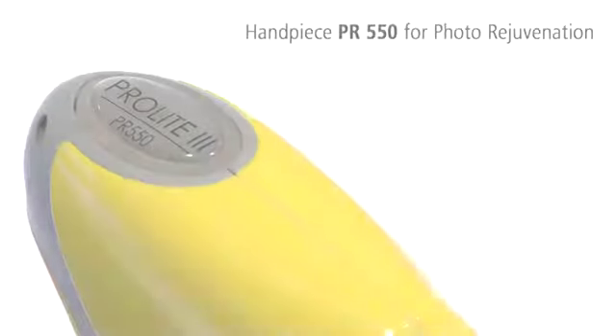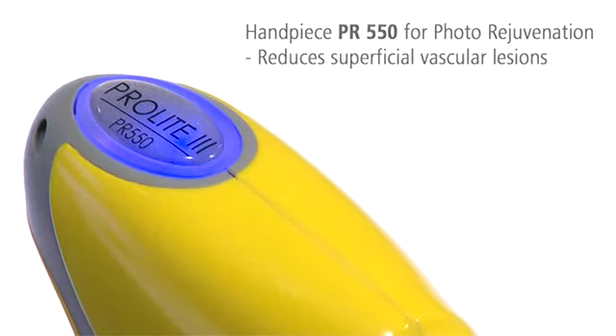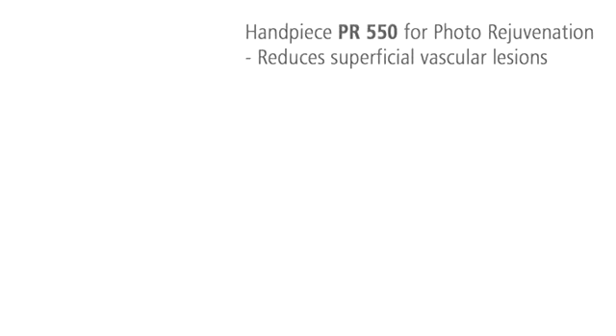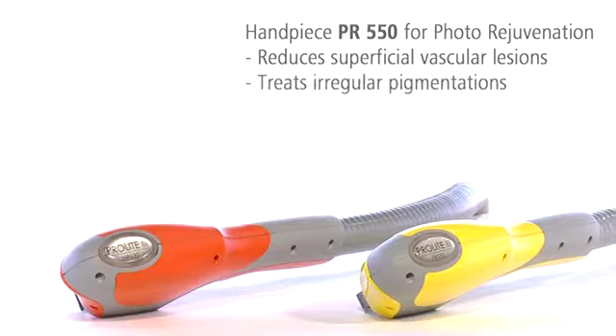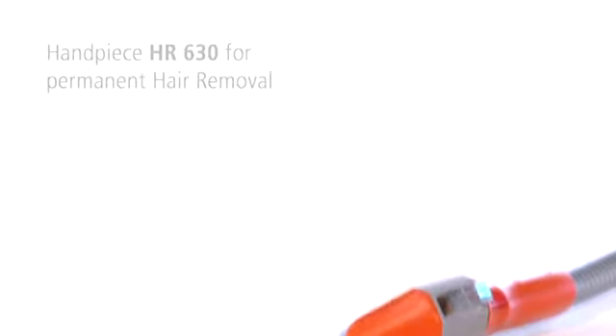The handpiece PR550 is designed for photo rejuvenation. Superficial vascular lesions are visibly reduced. Irregular pigmentations are treated gently but effectively, and the skin is visibly rejuvenated.